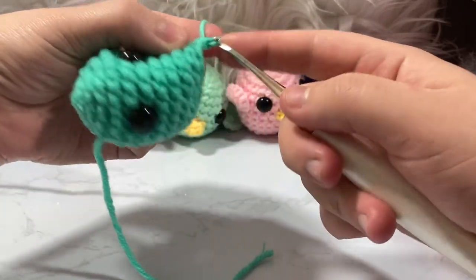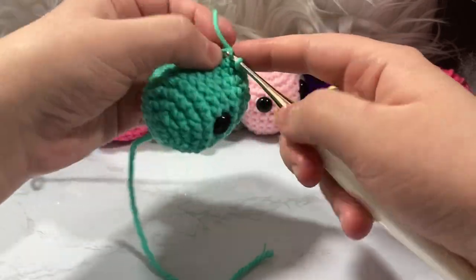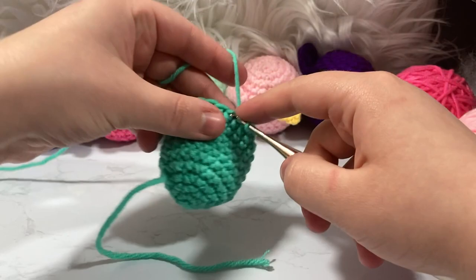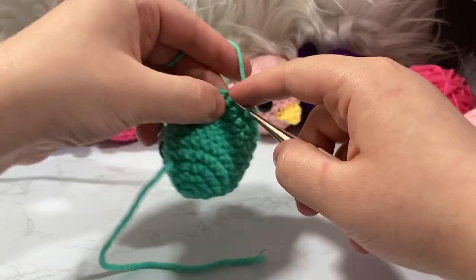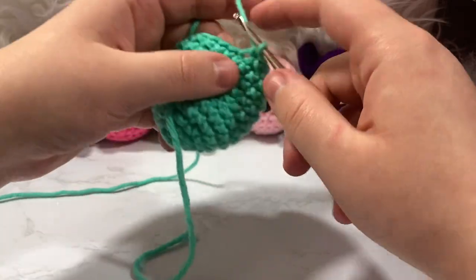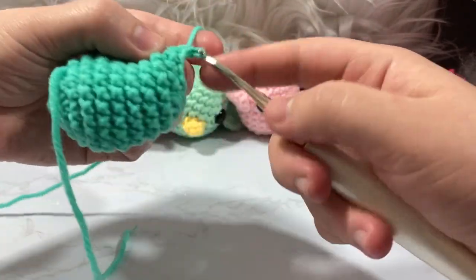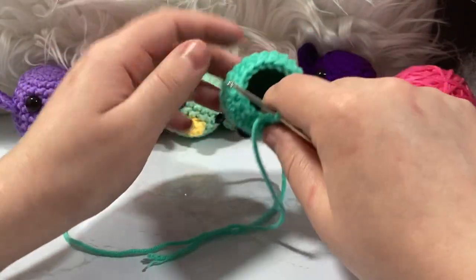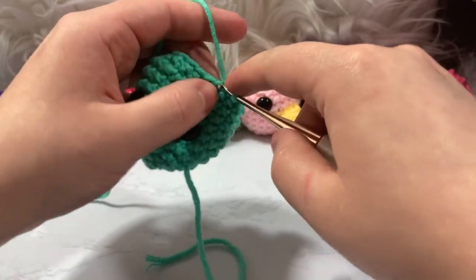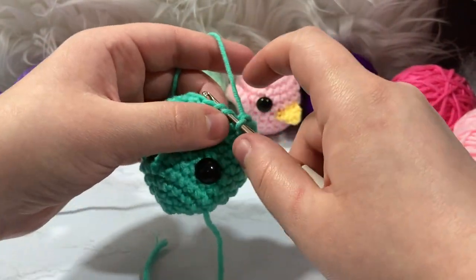Continue around row 11: single crochet one, decrease two together, single crochet one — repeat for all six decrease repetitions. For row 12, we go single crochet one, decrease all the way around, going from 18 stitches down to 12. We're not staggering here, just getting the stitch count down as quickly as possible.